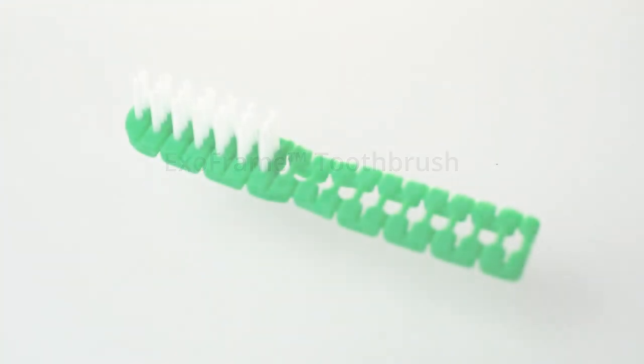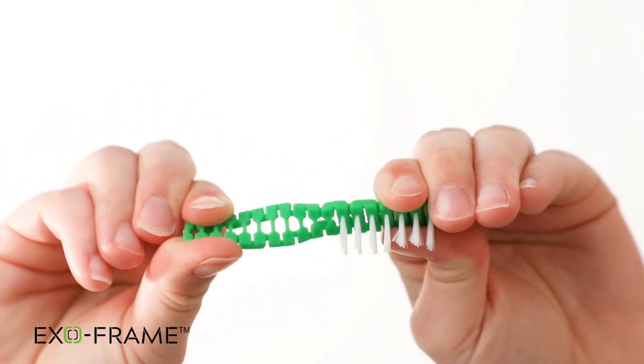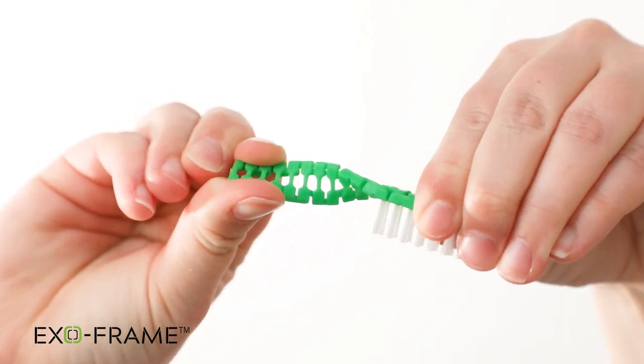Introducing the new ExoFrame toothbrush, only from Bob Barker Company. The ExoFrame toothbrush is like no other security toothbrush in the corrections industry.